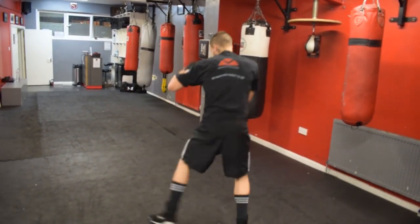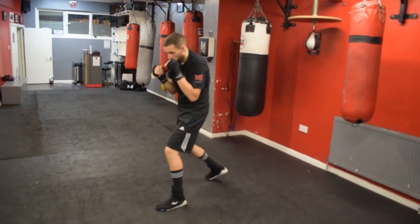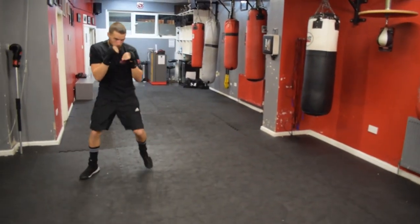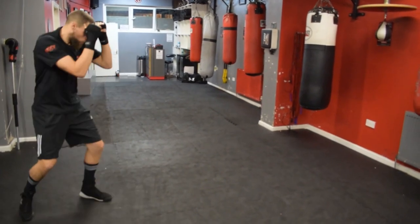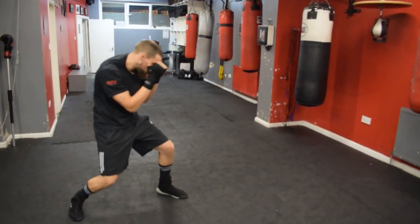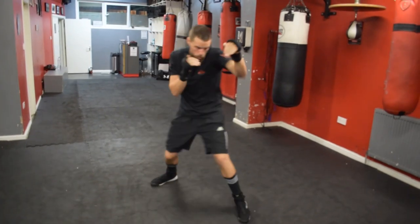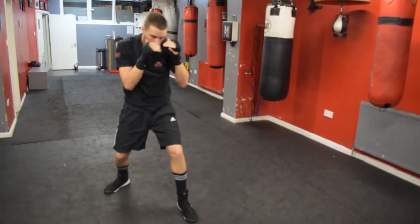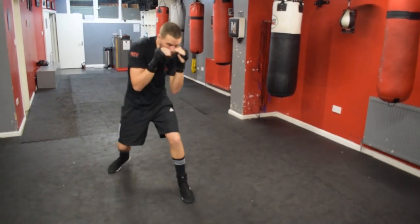Right now I'm going to call for Luke to work on particular styles and particular stances. So working the high guard for a bit now, Luke, please. Hands nice and high. Coming forward. Nice. Still moving the head, please. Keeping them hands nice and high.